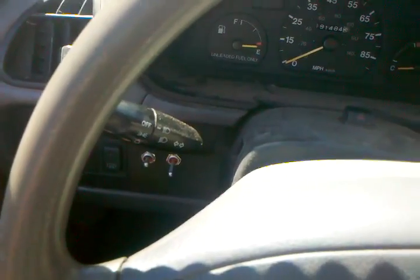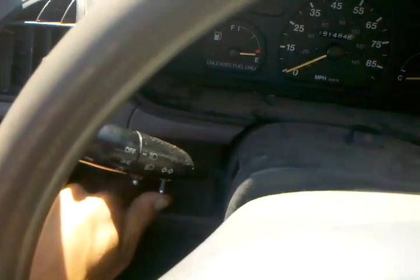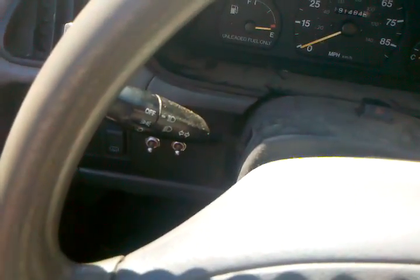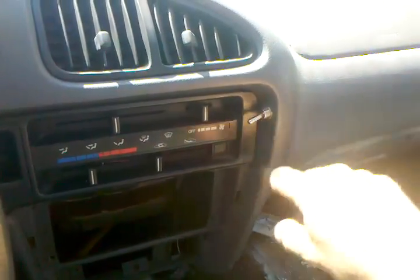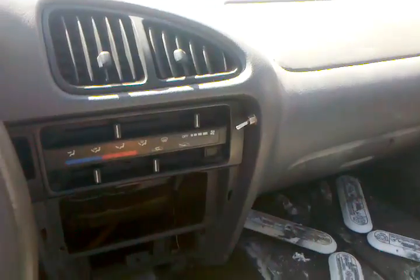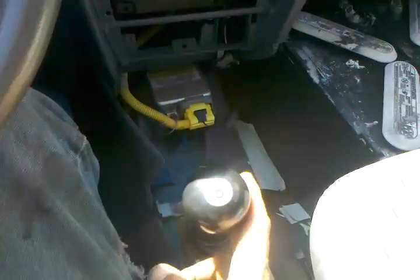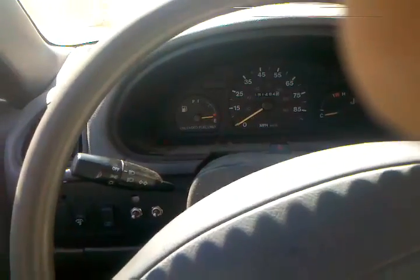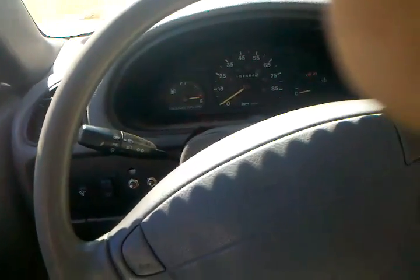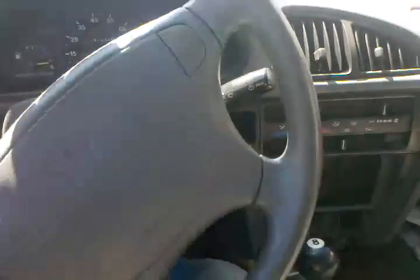We have our ignition on. This switch tells us that the operator is in the seat. This switch tells the control panel we want to go forward. This is the automobile shifter transmission — we put that in forward gear. We turn the key to on so that our steering is unlocked. We'll turn it all the way on.